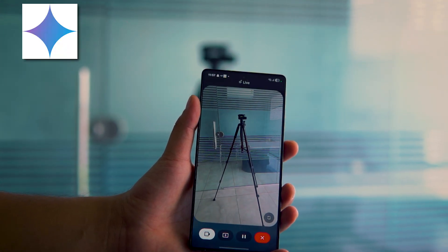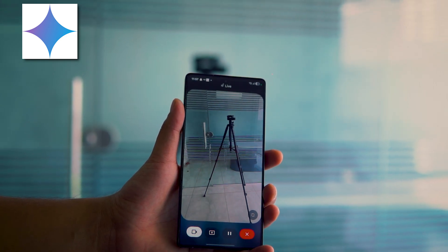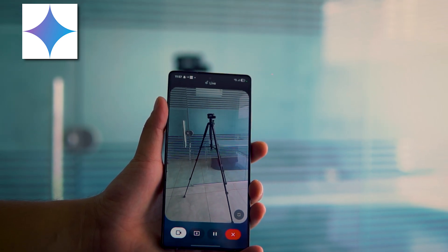What's the height of this tripod? I can't tell the exact height of the tripod from the image, but it looks to be about 5 feet tall. Would you like me to find out the height of a similar tripod for you?